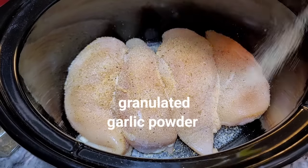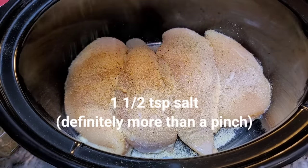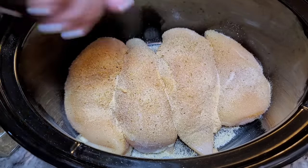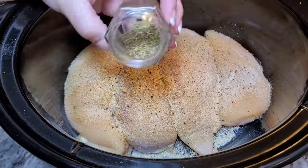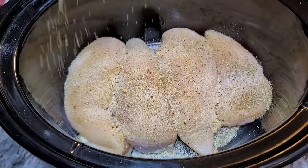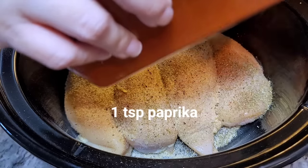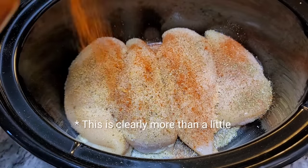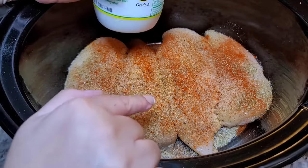I have my garlic. I'm going to go with a pinch of salt, cracked black pepper, a dried Italian herb blend, and a little bit of paprika. So this is three pounds of chicken breast.